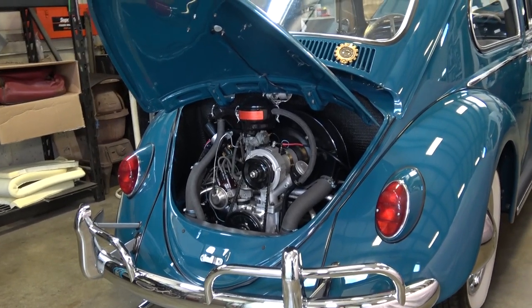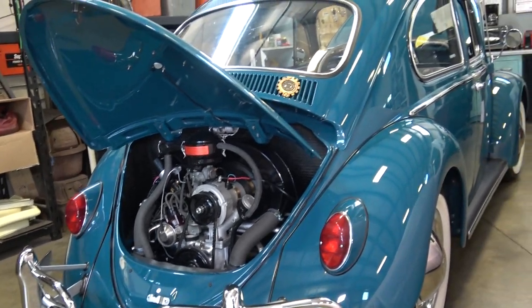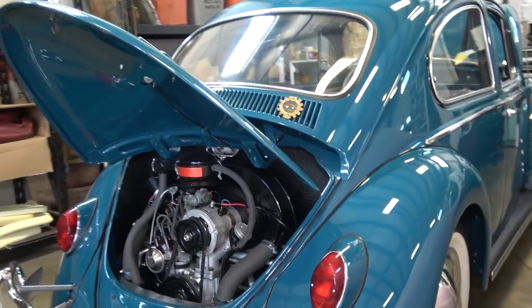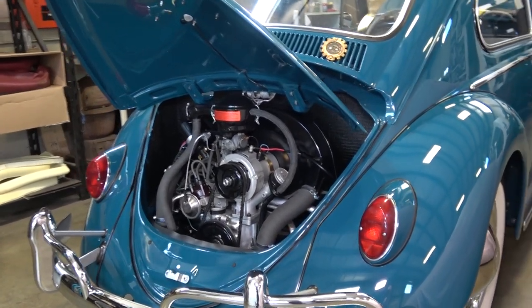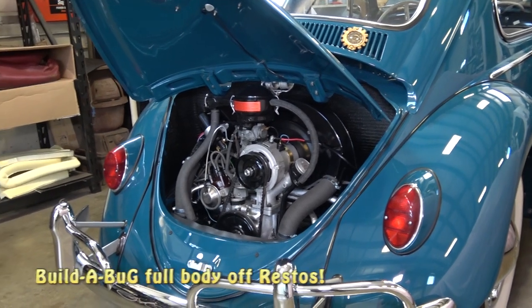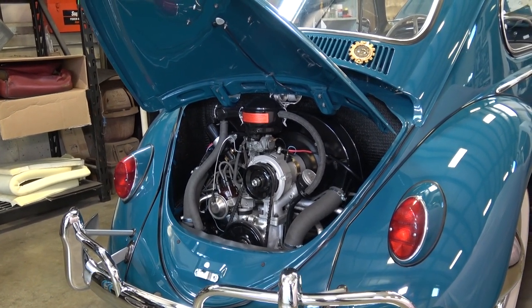Hey guys, Chris again from ClassicVWBugs.com. In this video we have our beautiful 1965 Build-A-Bug project that is all completed, on its way to Virginia for an awesome guy named Rich. If anybody is interested in Build-A-Bug, go to my website and see the Build-A-Bug program — this is where I build a bug for you, ground-up restorations, and they look like this.